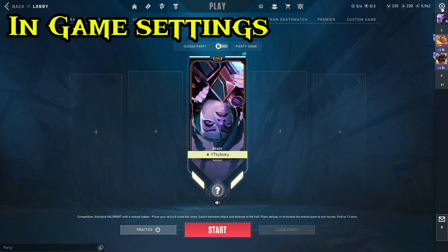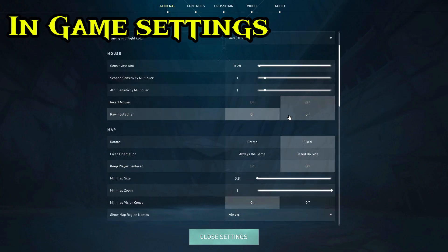Essentially, the only Valorant setting you have to change is the raw input buffer. Always switch this to on when you're using ROXL.